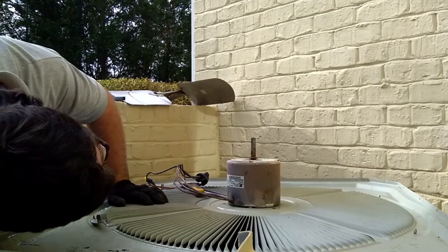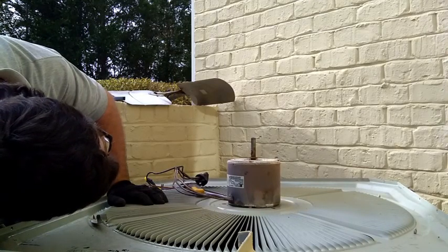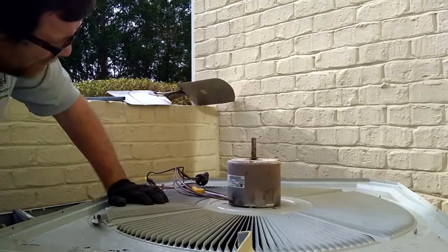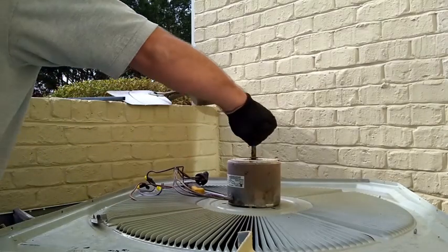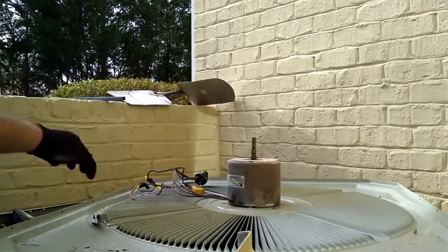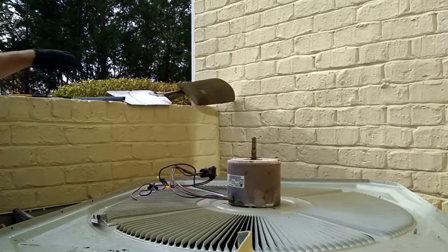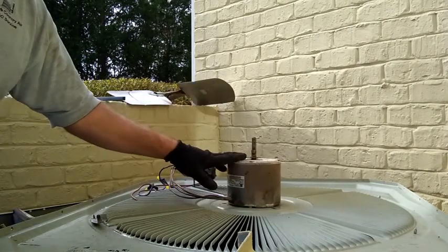Motor specs on this one: quarter horsepower, 825 RPM, 1.9 amp. So that thing is locked up — you can barely turn it without the blade on. I'm going to flip it over and get this motor off, then we can screw the new motor down.